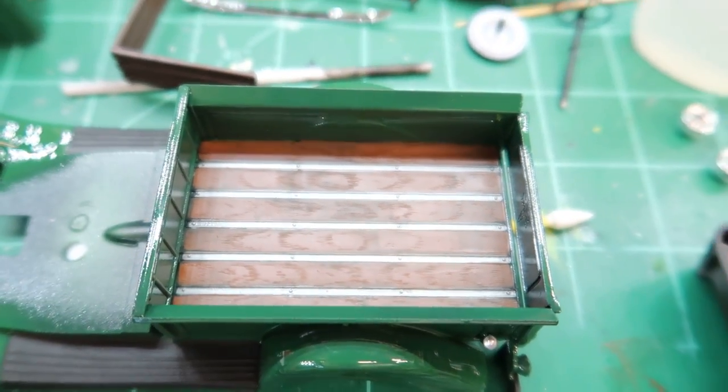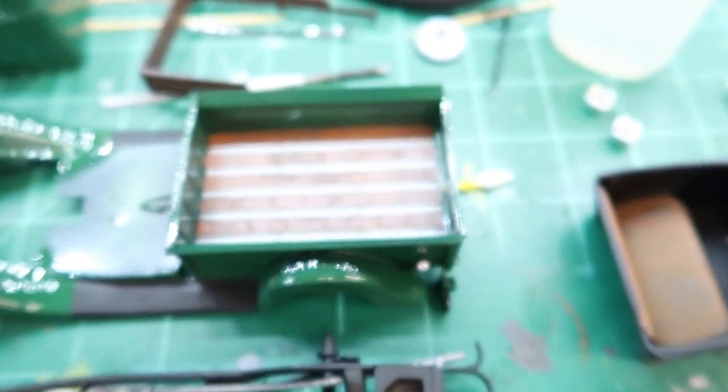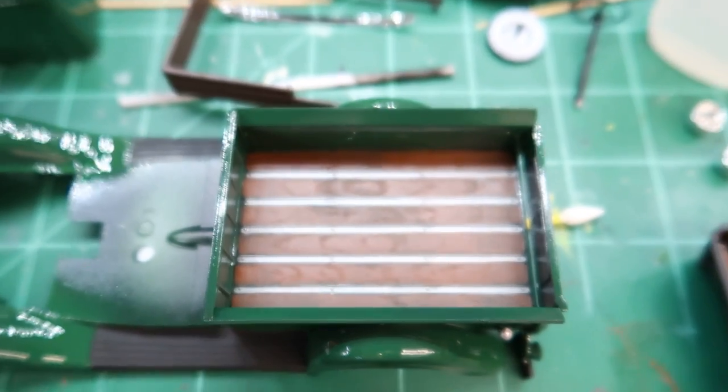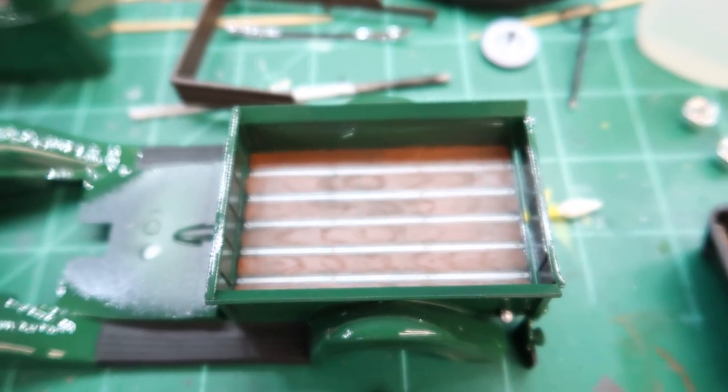The color of the back bed is Model Masters leather — that's the actual color I used. First I put a coat of flat black, brushed it on, let it dry — that lacquer dries so fast — and then put a coat of the leather. The silver is just Sharpie, but the Sharpie bled over, so I did another coat of leather over the wood.